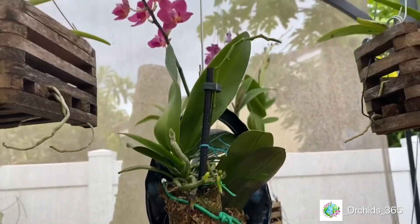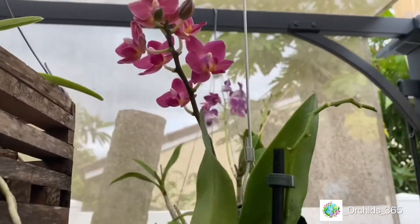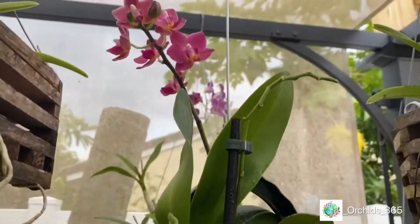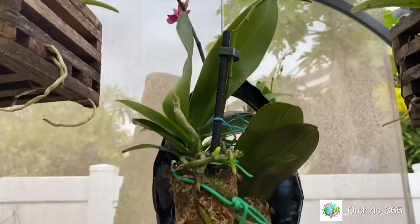Here's the final product. It looks pretty amazing. I'm gonna turn it. We'll keep those wires there until it establishes. I'll keep you posted and we'll see how that goes. We'll see you next time. Thanks for watching. Bye.